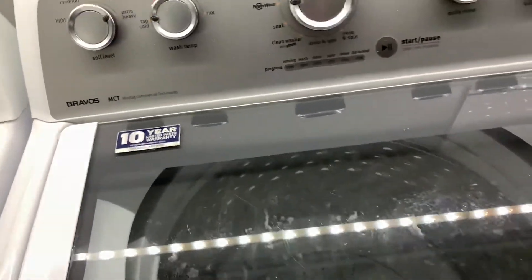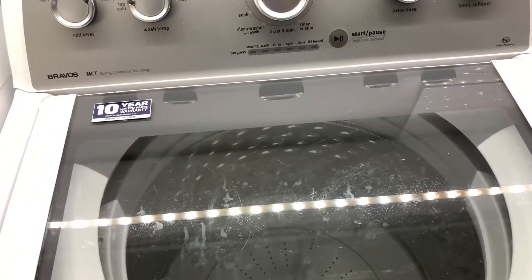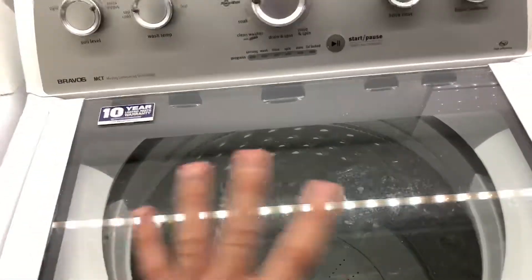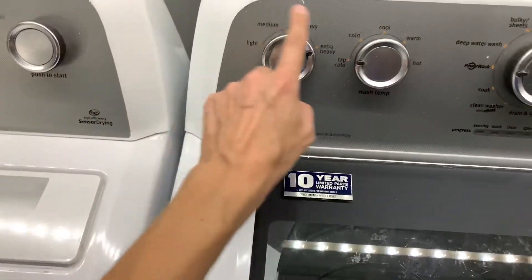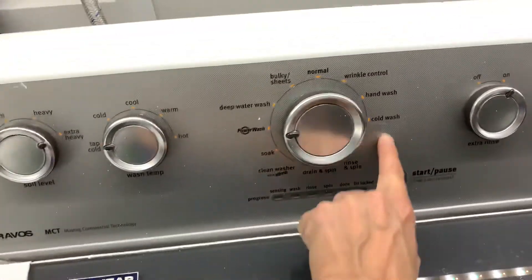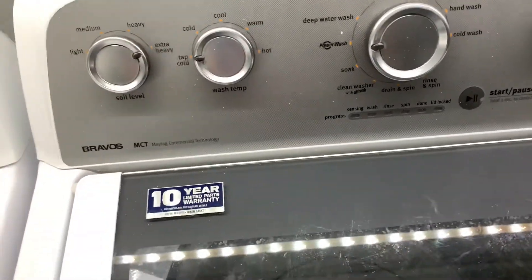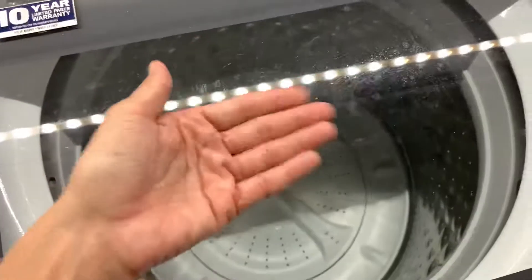Commercial technology my ass. In short, I'm just gonna sum it up: this washer sucks. It sucks so bad because it takes two hours to do any load, no matter if it's light, medium, heavy, or extra heavy, and it doesn't matter what setting it's on — excluding these. It takes two hours to do everything.